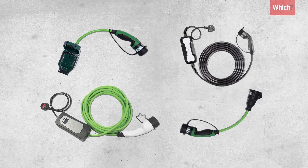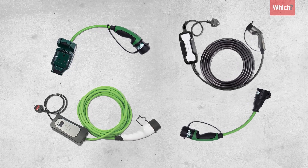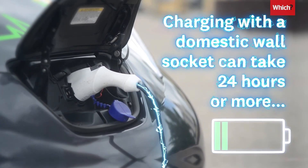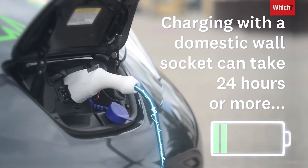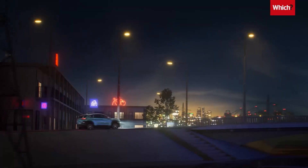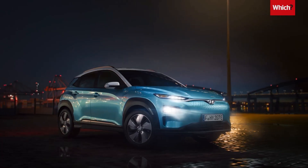Your car will probably come with a cable that you can plug into a regular three-pin wall socket, though this is the slowest way to charge and can take up to 24 hours or more to fill the battery. So it's a simple way to get started and a handy backup, but not recommended for everyday use.